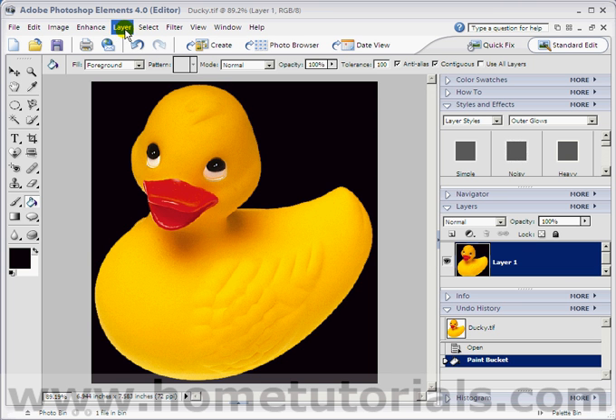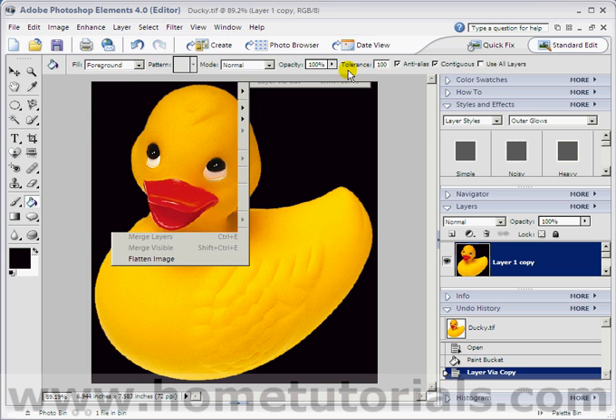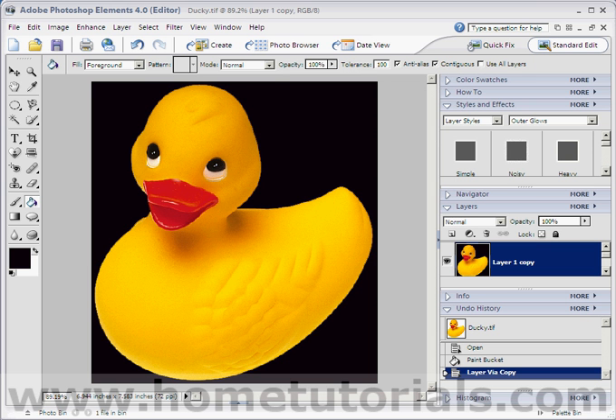Now we're going to go to Layer > New > Layer Via Copy — the shortcut's Control J. I forgot to do one thing, sorry about that. Let's undo layer via copy.